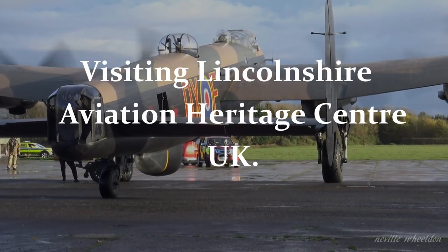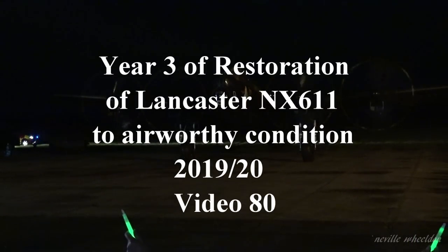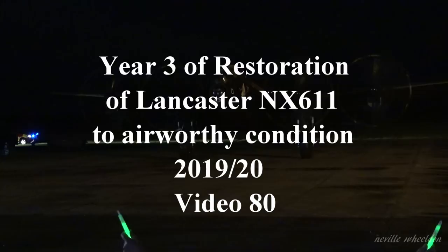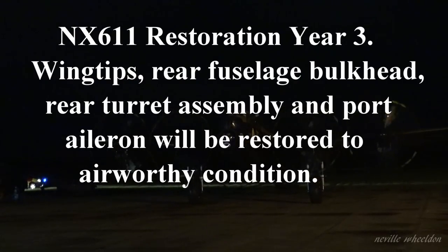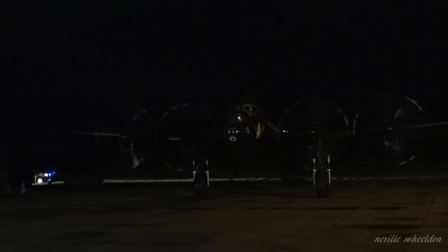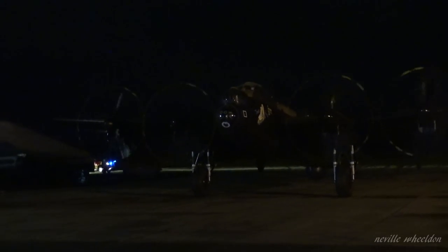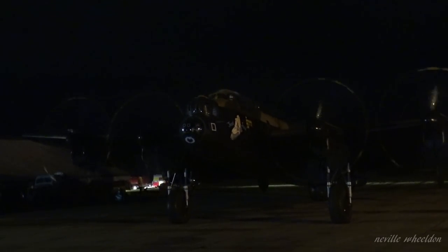This is the last video of Year 3 of the restoration of Lancaster NX611 at the Lincolnshire Aviation Heritage Centre at East Kirkby in the UK. Year 4 of the restoration starts on the 6th of November 2020. This may be my last visit to the centre till the new year, as lockdown has started for another month and will end around the 4th of December. I believe the engineers will continue working on restoration and servicing of the Lancaster right up to the Christmas break.